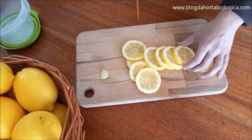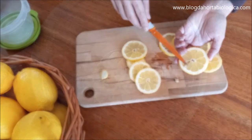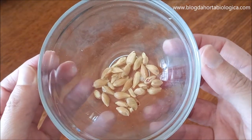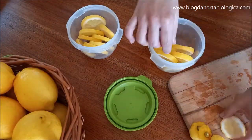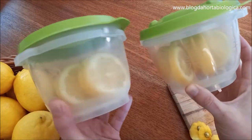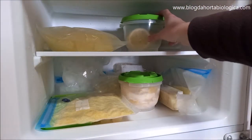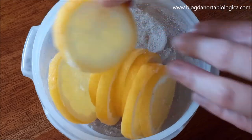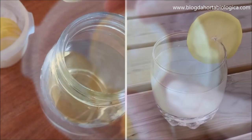Another way to preserve lemon is to slice it, removing the seeds. The seeds can then be used to germinate and grow new lemon trees. We store the slices in boxes and put them in the freezer. We do not recommend storing in freezer bags as the slices will be too tightly packed together and it may be difficult to separate them without breaking. The slices can then be used to flavor water and decorate drinks.